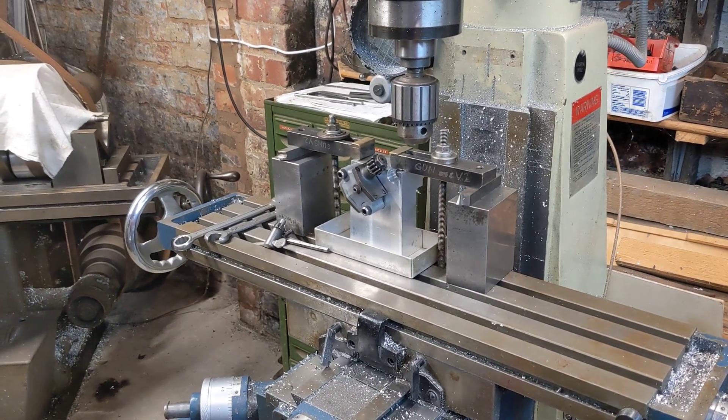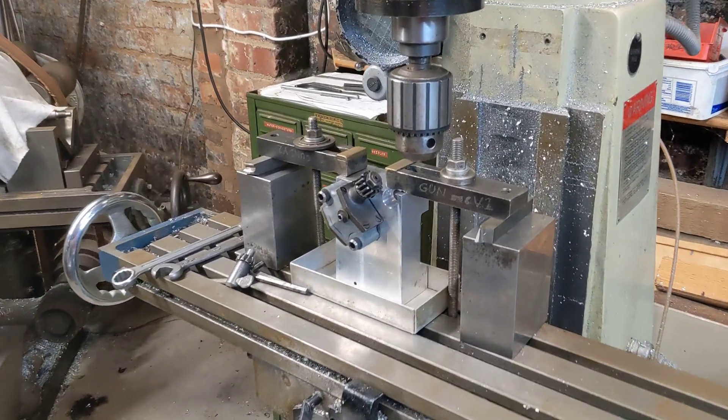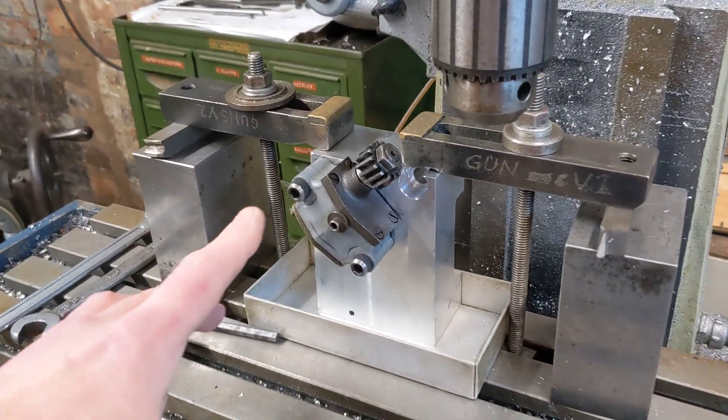Hello and welcome back to the Project Hercules Diaries, where we have a test rig that we've put together to test the oil pump.